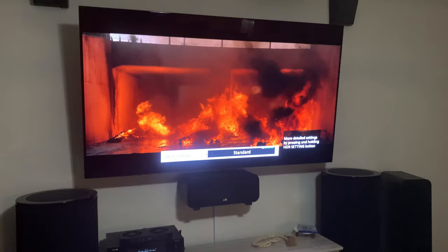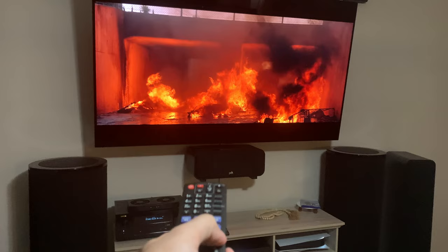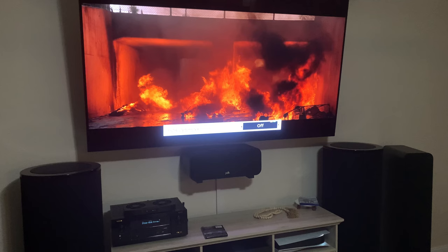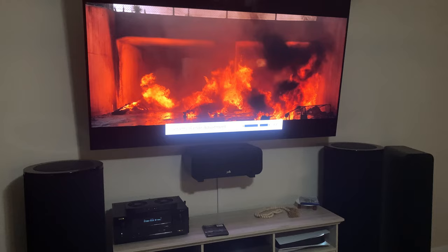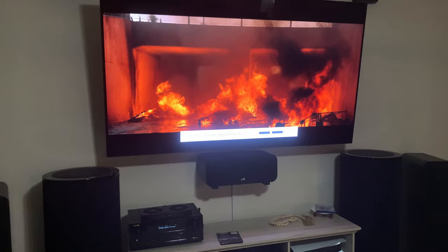Press Enter and it goes away. Now if you want to get to the HDR optimizer itself, you hold down the HDR Settings button — that's when you get to the HDR optimizer. I already have mine on; you can press Enter to scroll it off and back on. You can also adjust the Dynamic Range Adjustment to make it brighter, which opens up some of those shadows and the image in general, or you can make it a little darker.